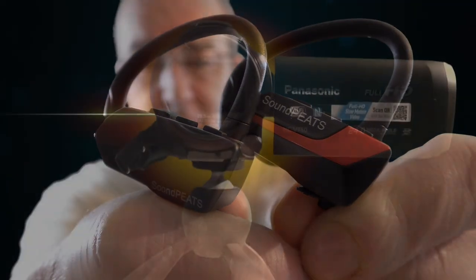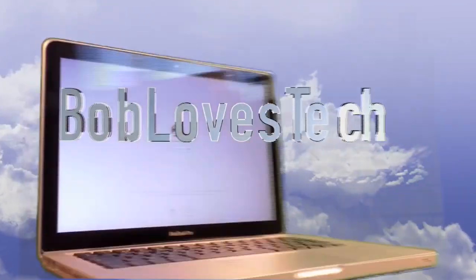Spot the difference. It's time to review the Soundpeats Q9A, and as you can see, there's pretty much no difference between it and the Q9.